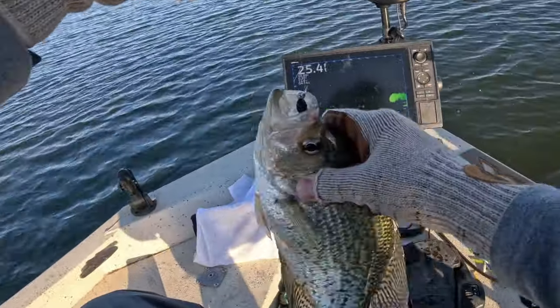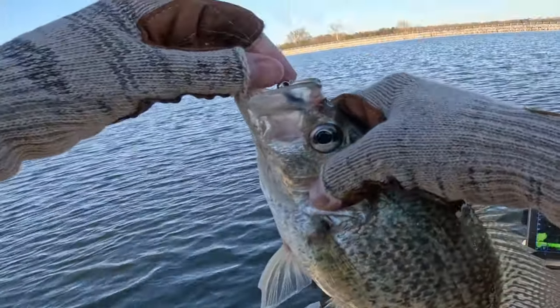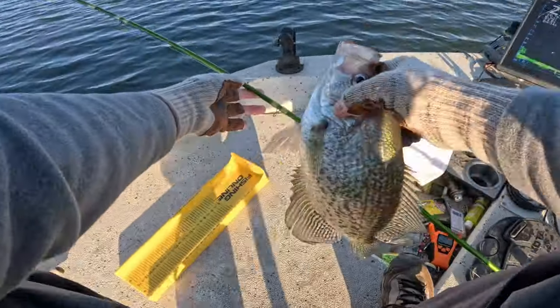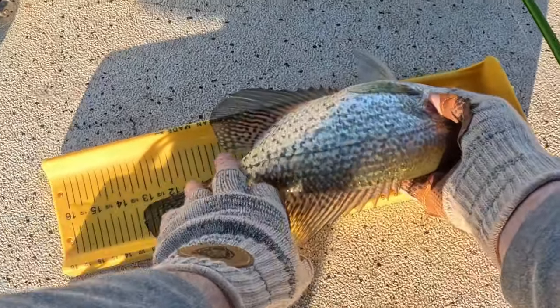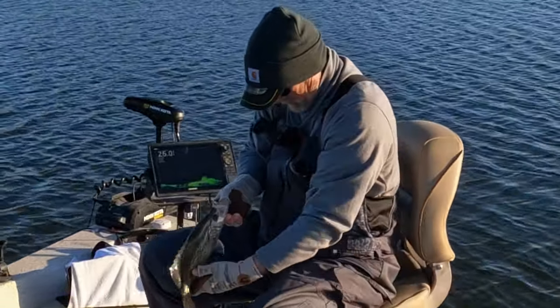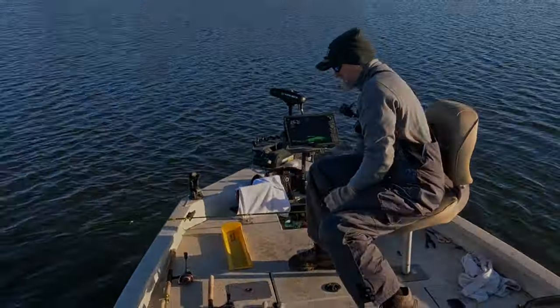Another fat toad — look at that mambo jumbo, 13 and a quarter inch black crappie, toad. Get back in there.